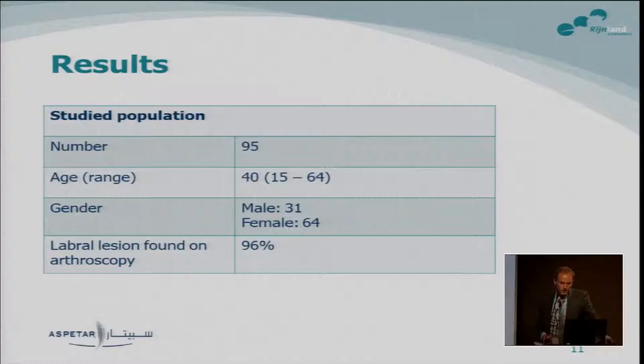The results: we had 95 hips in 93 patients, so two patients had both hips included. Their mean age was 40 years, and two-thirds of the population were female. On arthroscopy, 90% of the subjects had a labral lesion. This number is very important to evaluate the value of your MR arthrography in clinical practice, as will come back in the next slides.